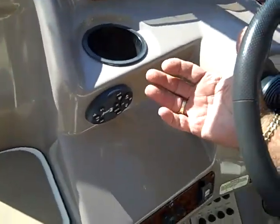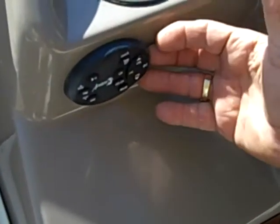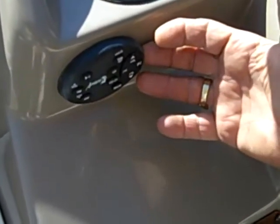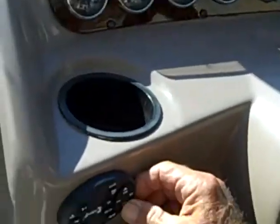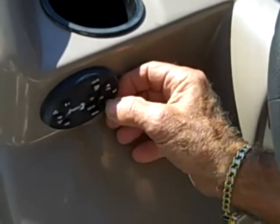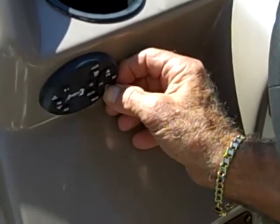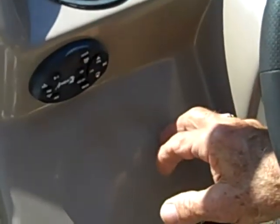First thing we're going to cover is your radios. You have an AM/FM/CD player which is inside where it stays out of the weather, but you have a remote control on the cockpit. You can adjust the volume, change stations — lots of volume in the cockpit — and you can turn it on and off from out here as well.